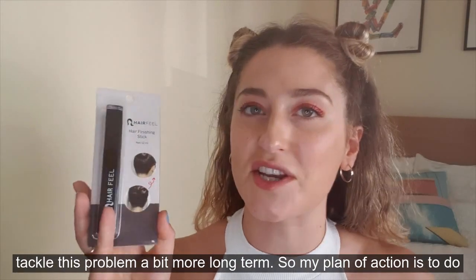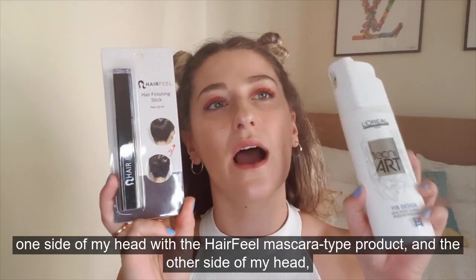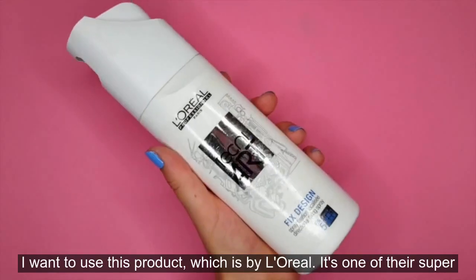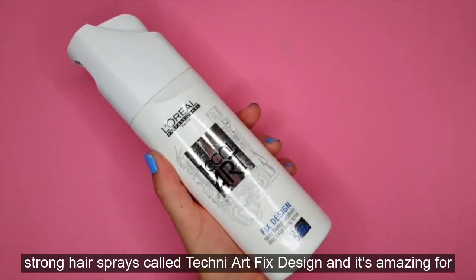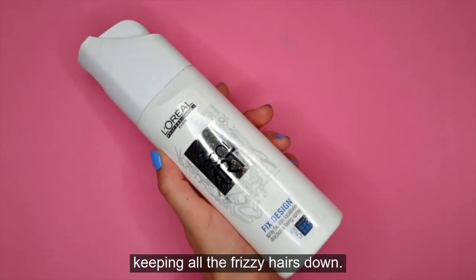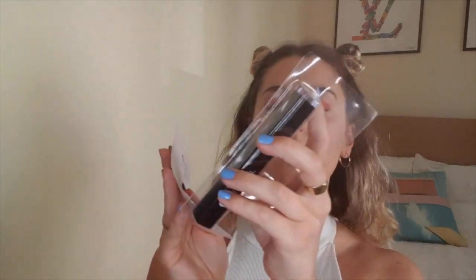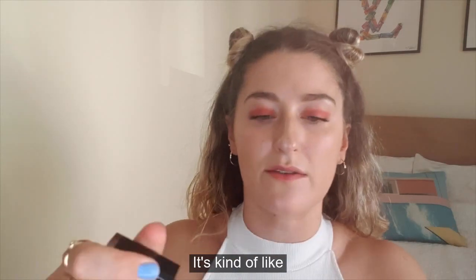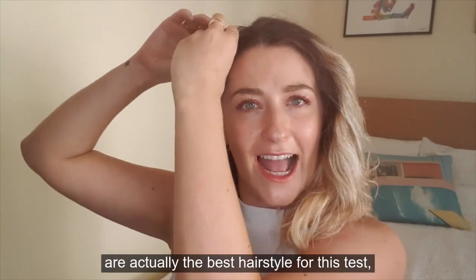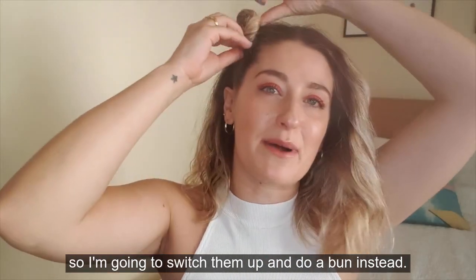My plan of action is to do one side of my head with the Hair Feel mascara-type product and the other side with this product by L'Oreal — one of their super strong hair sprays called Techniart Fix Design, which is amazing for keeping all the frizzy hairs down. I don't think space buns are actually the best hairstyle for this test so I'm going to switch them up and do a bun instead.